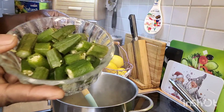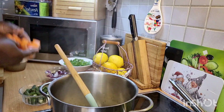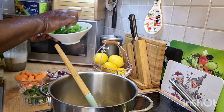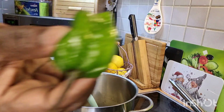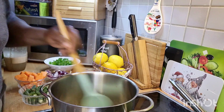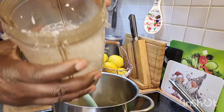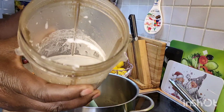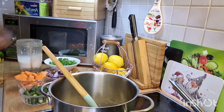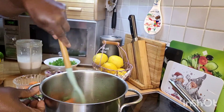This is my okra here and my pumpkin, which I'll be adding in, and my hot pepper — that's what I'll be adding into it today. And this is my coconut milk here, which I'll also be adding into it.